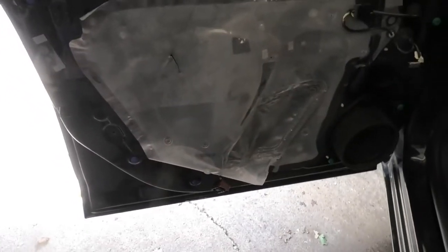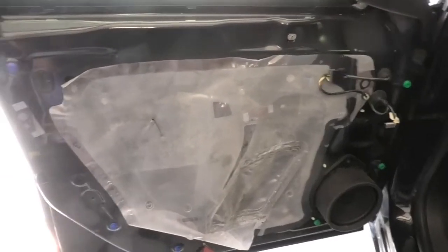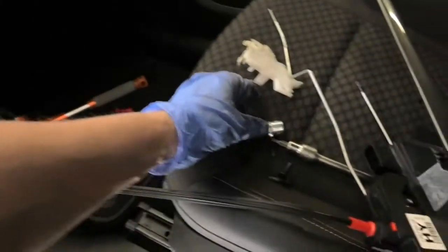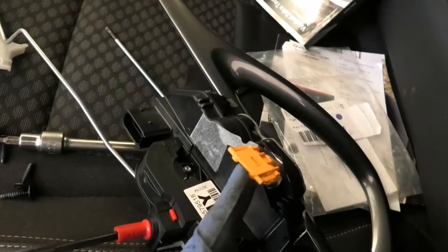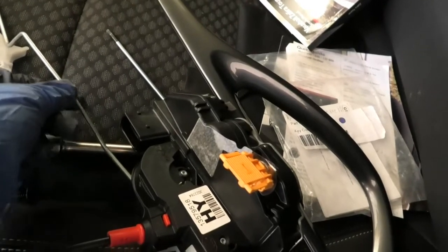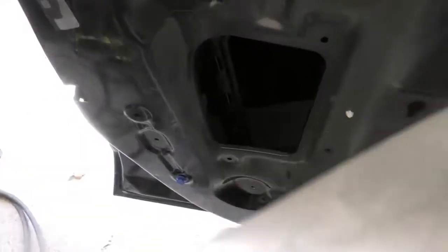That's basically how you can remove the inner panel. The actual lock is held in by three torx screws — T30s — which go here, but also the lock has the lever that comes down from the metal stick that comes down from the handle, from here. So this peels off basically.